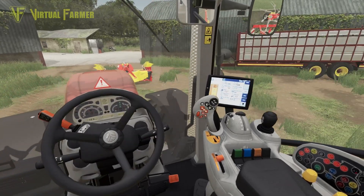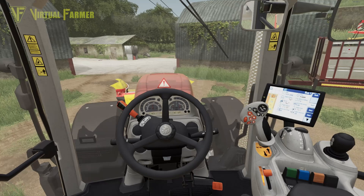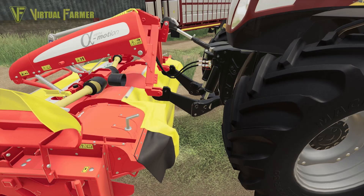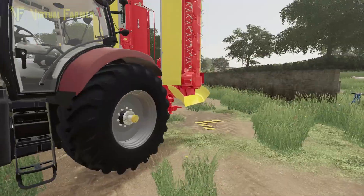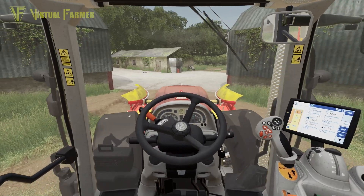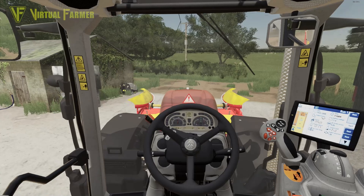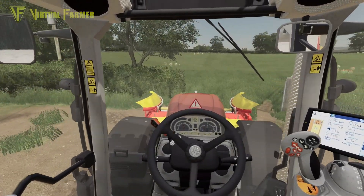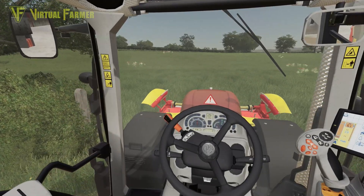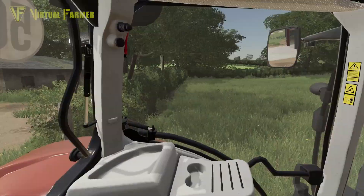Tedding it should mean we can get it to dry out over the next few days. We're going to ted it a fair amount and make sure we're trying to get it dried out, because this really is our last chance to get some grass cut on the farm for this year. Our dream of making everything self-sufficient really relies on getting this done.